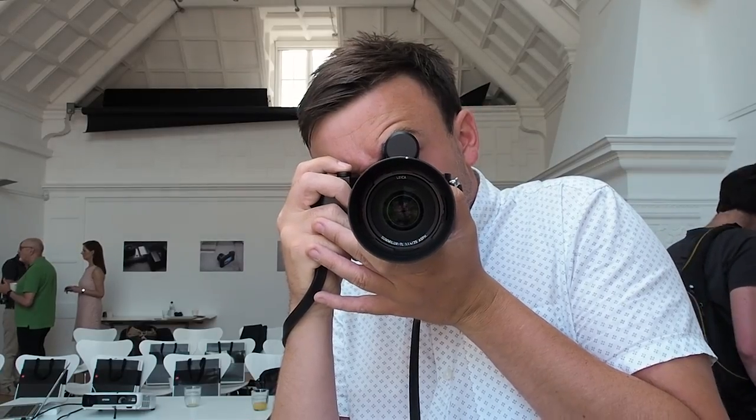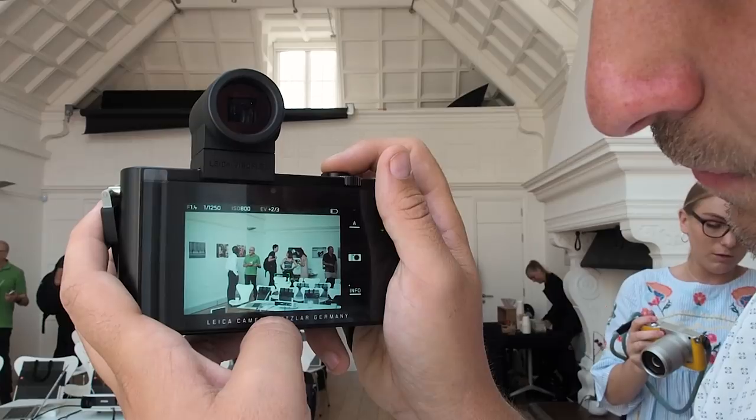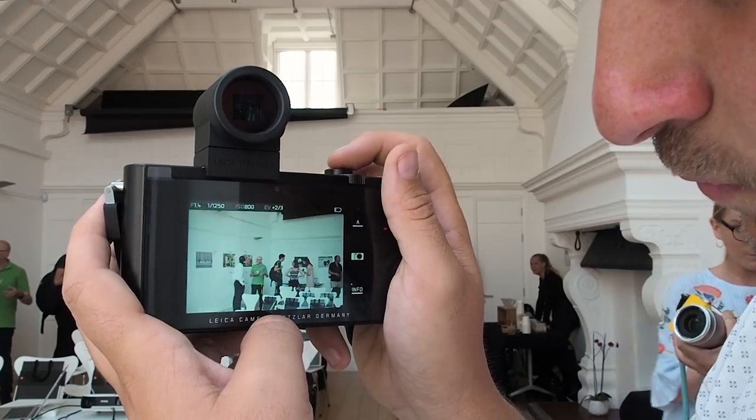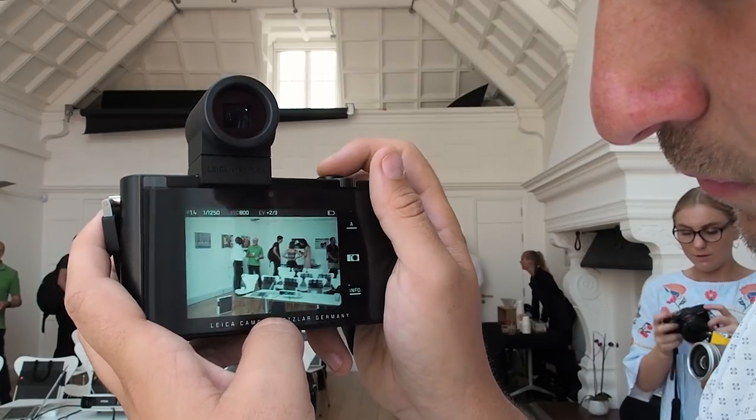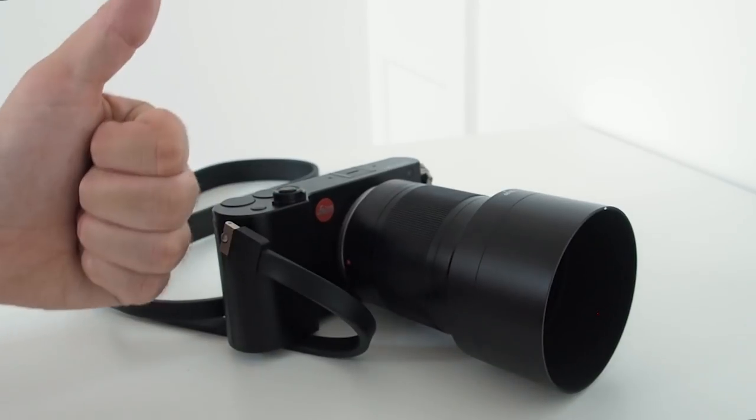The auto-focusing is extremely quiet and also very fast. They've made a serious speed increase in this camera. Thanks to a couple of Maestro 2 processors, auto-focusing can be locked on in 165 milliseconds — that's nearly 3 times faster than the original TL. The camera's start-up time is 5 times quicker and up to 8 times quicker for gesture control.